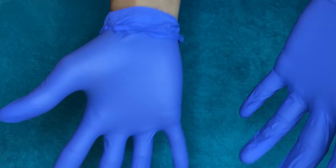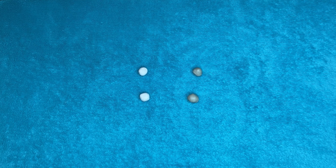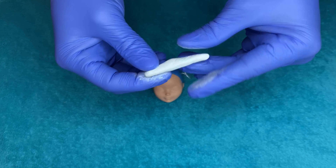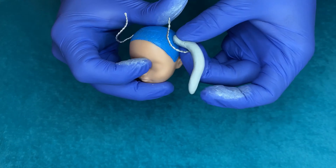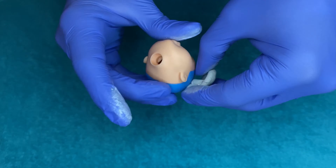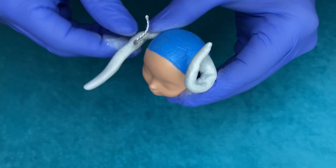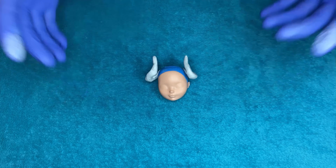I whipped out the epoxy sculpt — always make sure you have gloves, this is some toxic stuff, gotta keep it safe. I took one part A and one part B for each horn, so four parts total, mashed them together and then sculpted a tube of epoxy sculpt and fitted it around the wire as the core, squishing everything into place. I was really happy with it at this point.